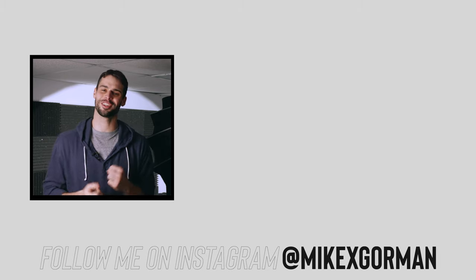Thank you so much for checking out the video. Hopefully you got something out of it — I know I certainly did. I try to keep these videos nice and short because sometimes you just don't feel like sitting through a 10-minute video just to see a few simple tests. So if you enjoyed my style, consider subscribing. Also, I'm super active on Instagram at Mike X Gorman, so if you want to talk more, hit me up on there. Peace.